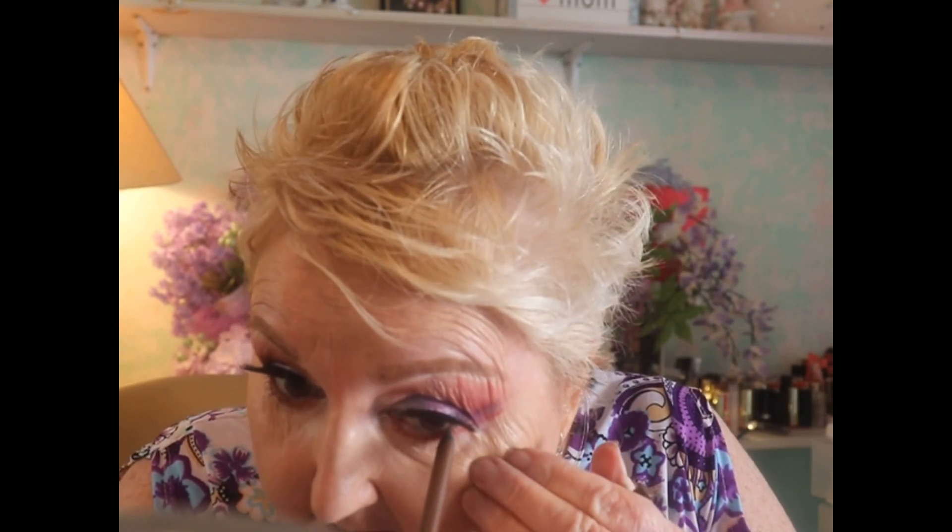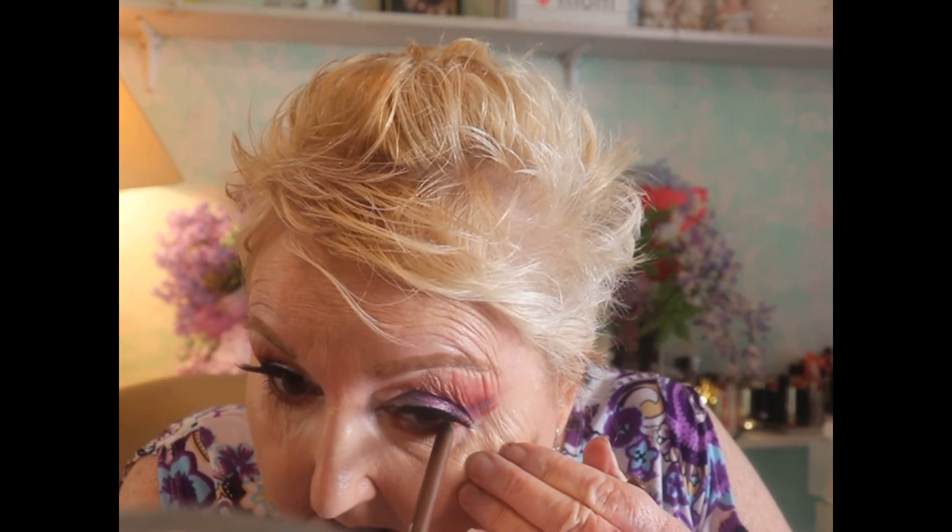I got this eye pencil — pretty sure it's from my Boxy Charm — the brown one, and I've been loving it. I'm going to go into the inner rim of my lower lash with that and have the brown color be highlighted, just like that.